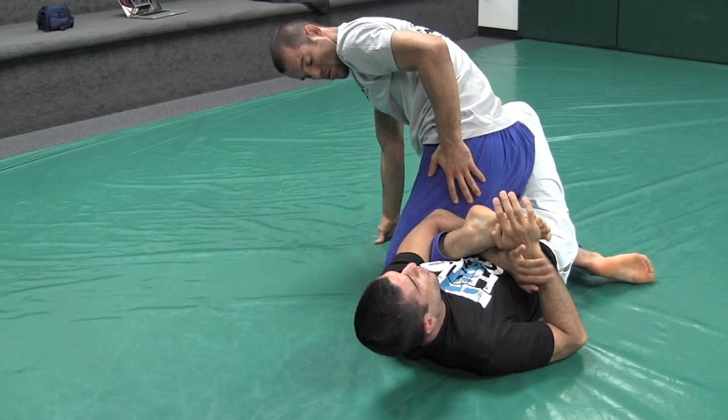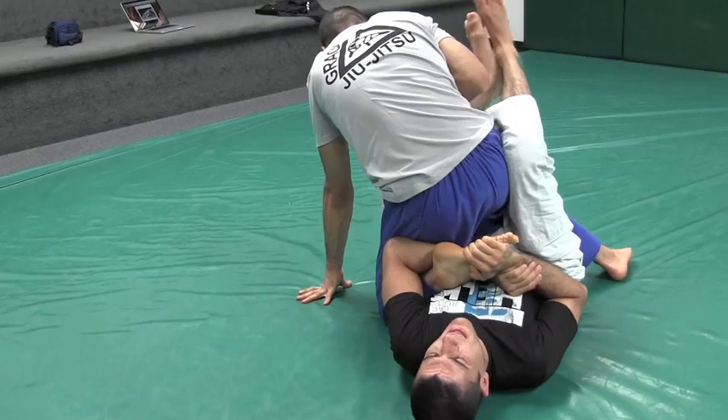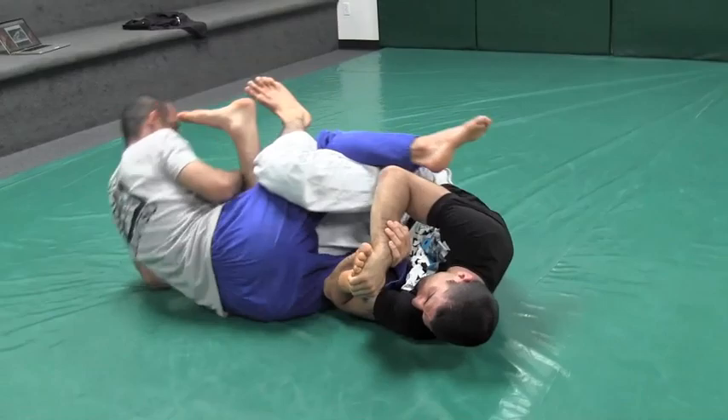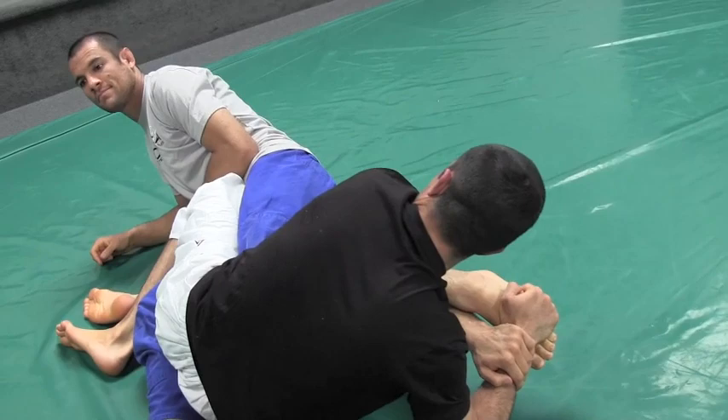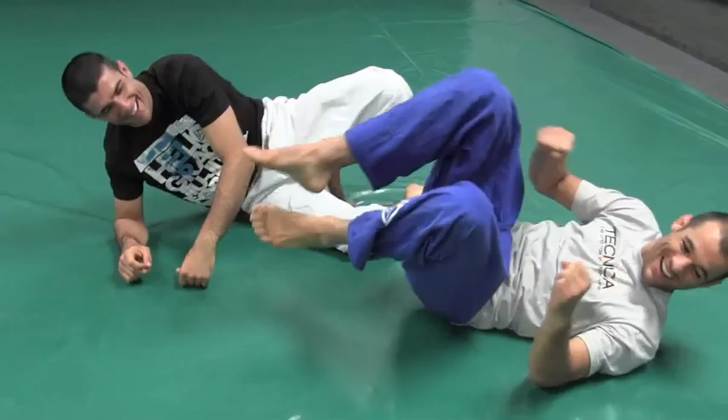It looked more dangerous than it actually was because for the toehold to be effective you need a lot of range of motion to break it. The fact that Hewn was sitting on his foot with his butt almost touching his own heel really prevented the range of motion for the break. The leg control was pretty loose. Eventually they rolled over once — boom — the leg got away from his body, which made it more dangerous. He was so stubborn; he trains at 10th Planet, he's not going to tap.